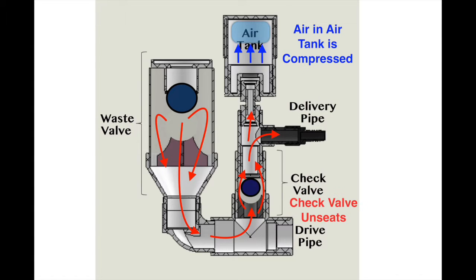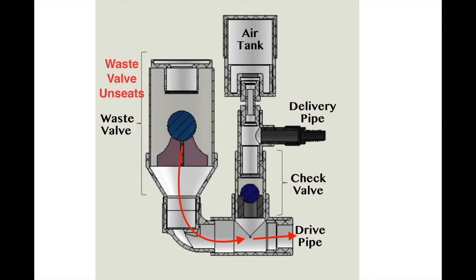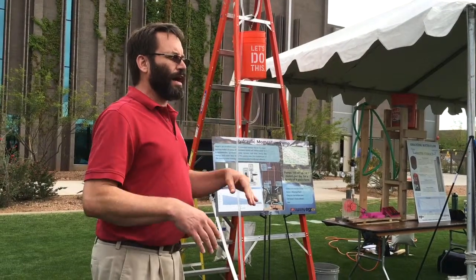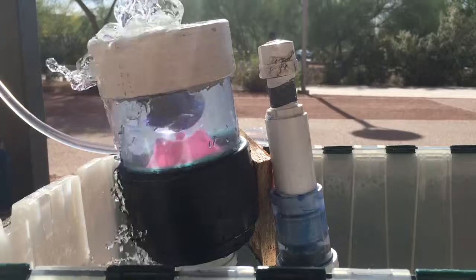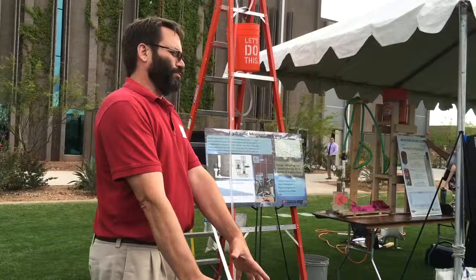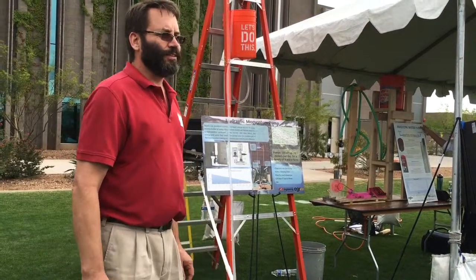About one-tenth of the volume coming down is captured, but we're able to raise it four times as high as the drop. As you can imagine in Nepal, where they have very precipitous drops, they have tons and tons of unharnessed water power. We could move water very, very far from their streams with just two moving parts — a very robust pump design — and no electricity needed.